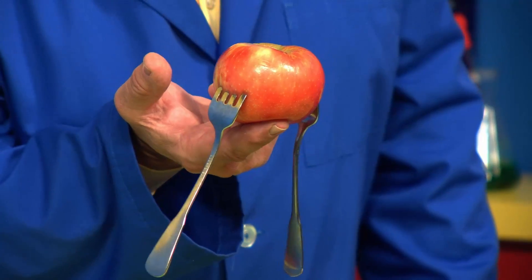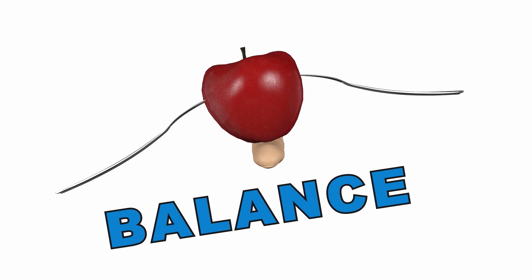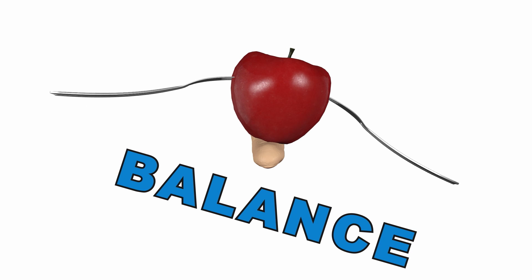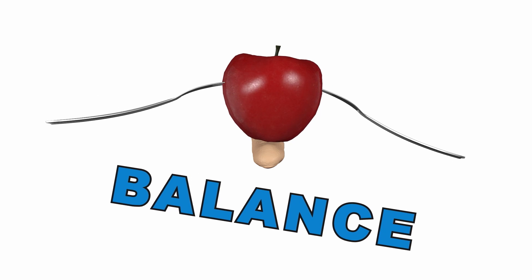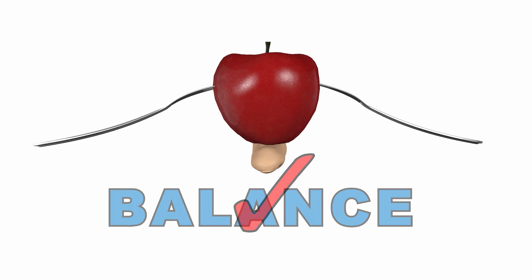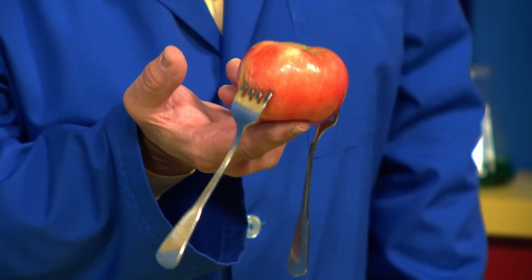So what's going on? Well, when I put the forks into each side of the apple, it redistributed the weight and it focused the center of gravity, or the center of mass. And when you find the center of gravity, all the forces are balanced and you can balance the object perfectly. In this case, I'm balancing an apple on the tip of my finger.